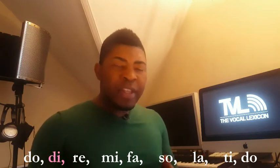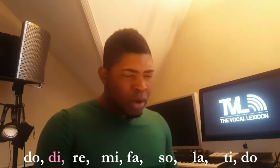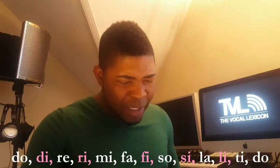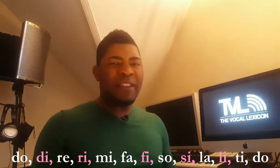So let's find out where the rest are hidden. Going up: Do, D, Re, Ri, Mi, Fa, Fi, Sol, Si, La, Li, Ti, Do. So you see, there are five more.